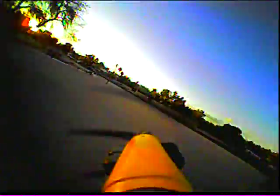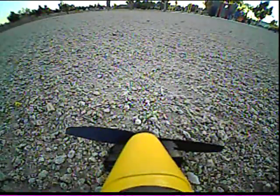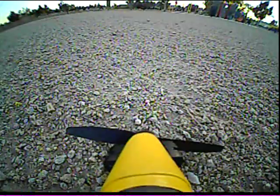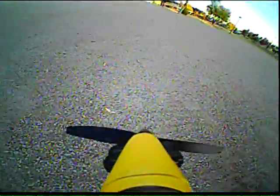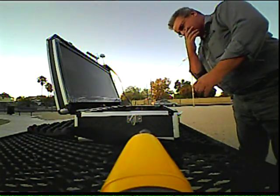See how close I can land it to me here. It does not like to roll on this gravel. I'll stop this recording and go to the next one.